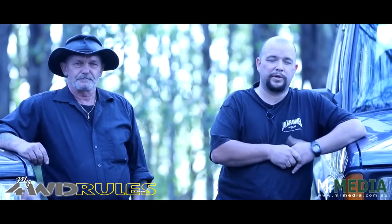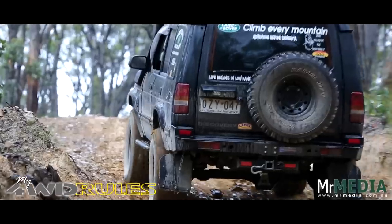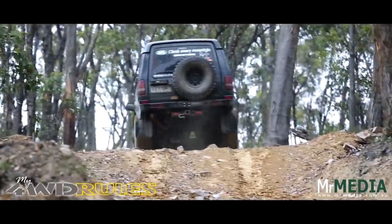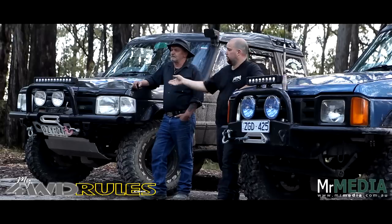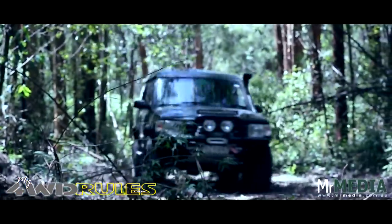My number one four-wheel-drive rule would be: don't be shy, pick up the tools and have a go at building your own truck yourself. The reason why we chose the Land Rover Discoveries is their purchase price — they're easy to modify and easy to maintain. We originally picked these vehicles up at a bargain price: this one cost me $2,000 and my father's cost $2,000.